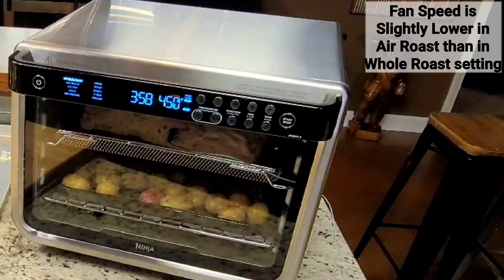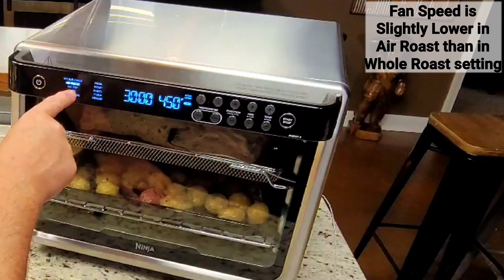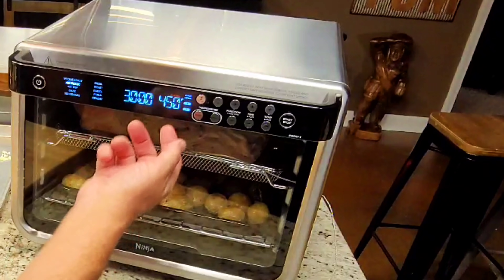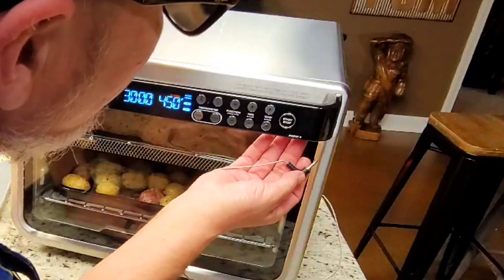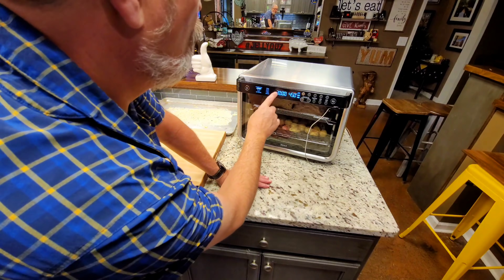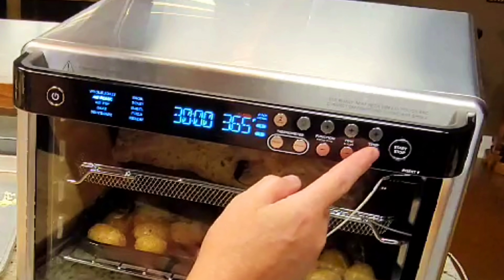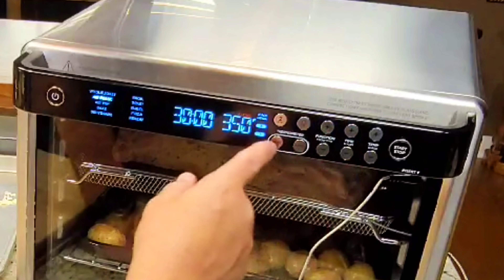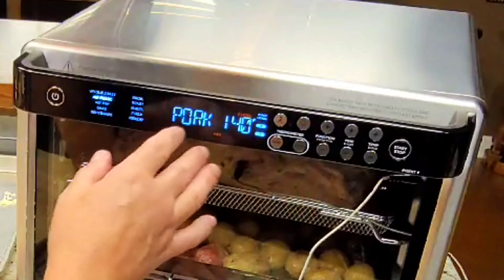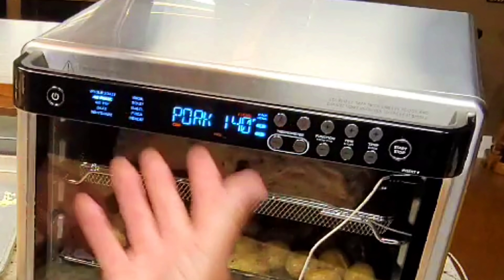Before you start messing with your presets, you need to determine which function you're going to use. I'm going to use air roast. When you select two-level cooking, it tells you to put your food on levels one and four, but I've got mine on one and three — I don't think it really means anything. I'm going to plug the thermometer in; now we don't worry about time, we worry about temp. I'm going to cook it at 350 degrees. Once I press preset, you use the function button to change to whatever protein you have, so we're going to pork.